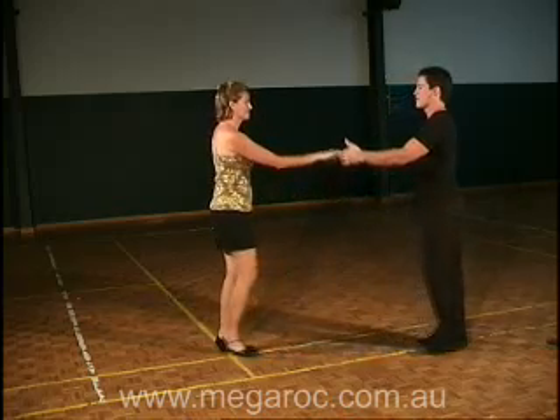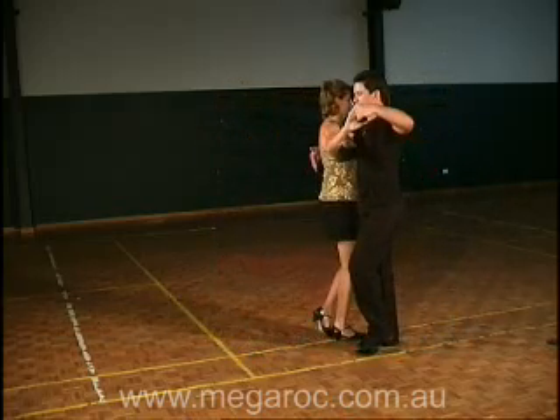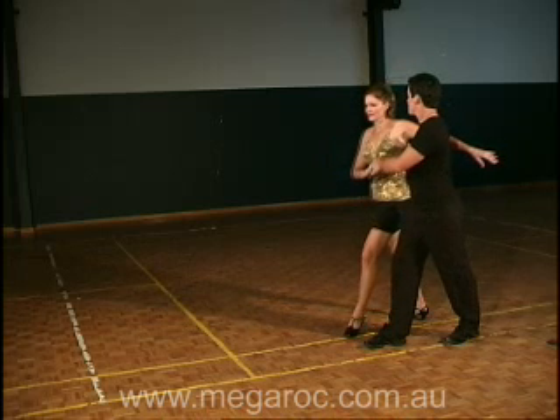Starting in a left to right hand hold, the guy leads the girl in to be by his right side standing close, both with their feet together. From here the guy pushes forward with his left hand and rocks back with his left foot to turn the girl out to face the same way as him.